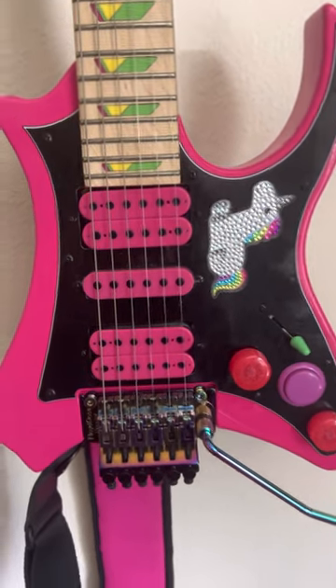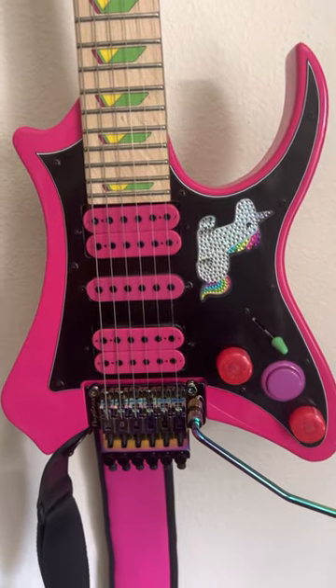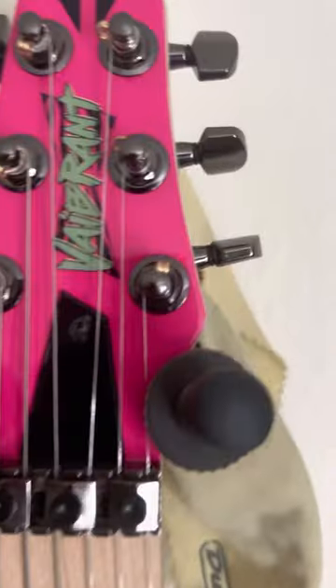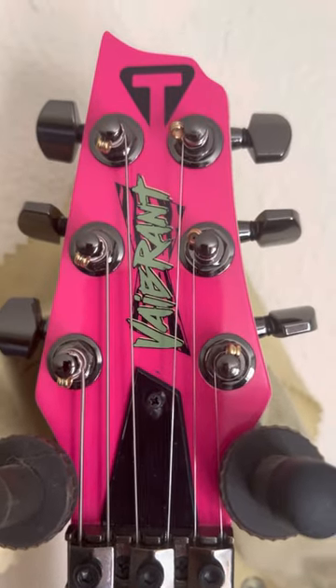So I had a video with this guitar and everyone kept asking me questions about it, so I figured I'd just do a little quick short on it. This is my Traveler guitar — the Vibrant, I guess it's called — and I'm thinking the Vibrant name is because it's the Steve Vai type of model.